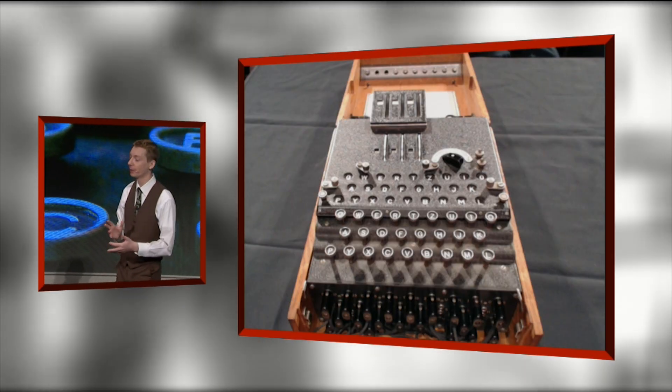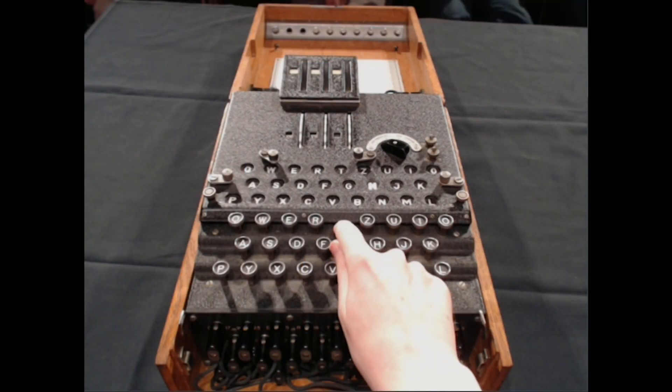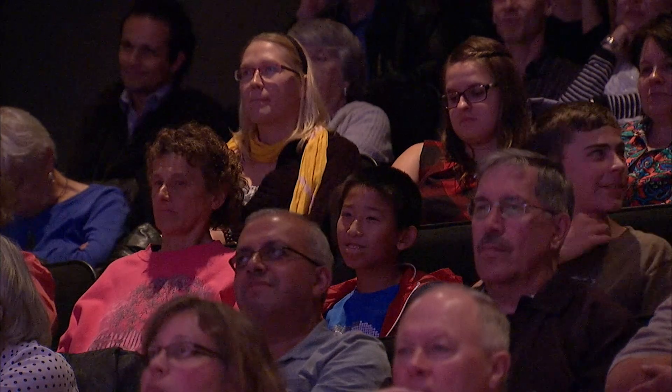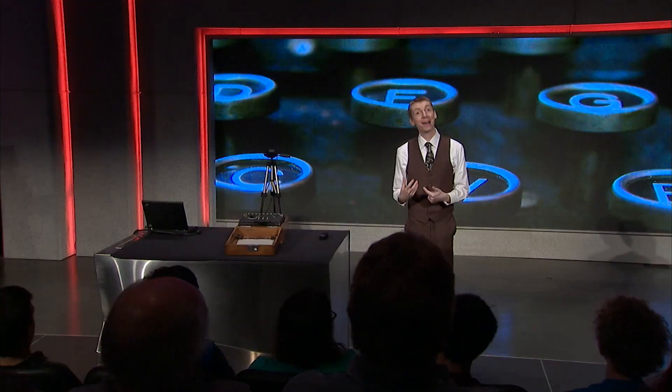If I type in the code T, T becomes H. And if I type in W, W becomes I. And you get the message back again. It's very clever — absolutely brilliant. Brilliant piece of engineering. So it's a code and decode machine. If you type in your message, you get a code. And if you type your code in, you get your message back again.